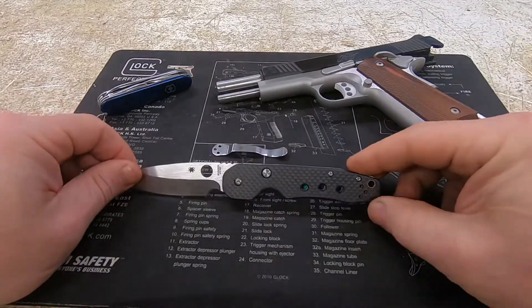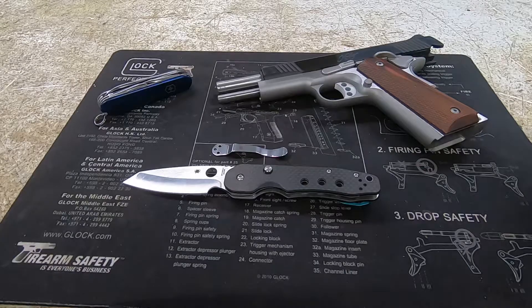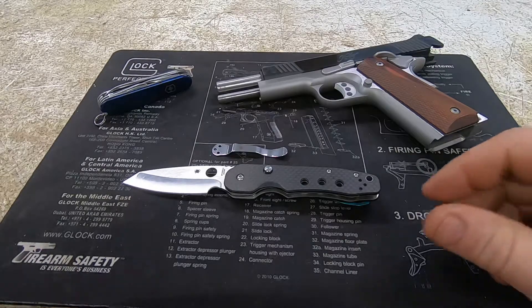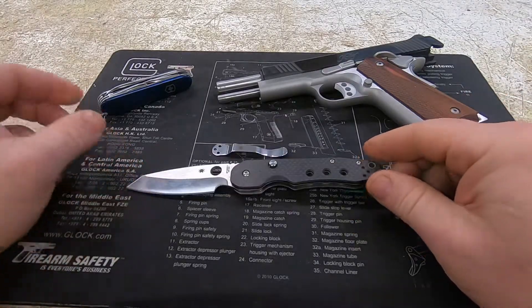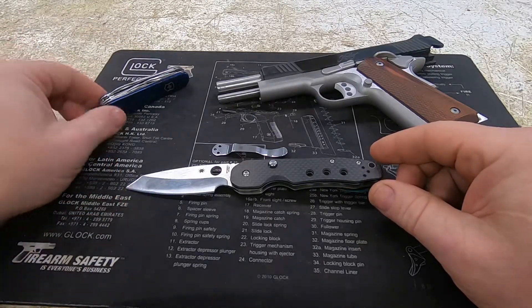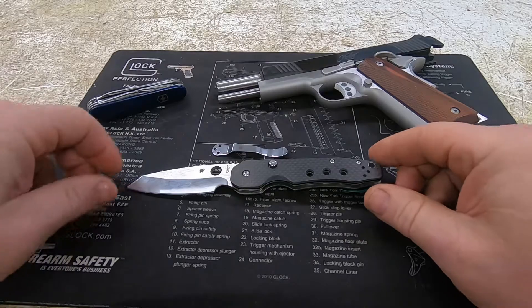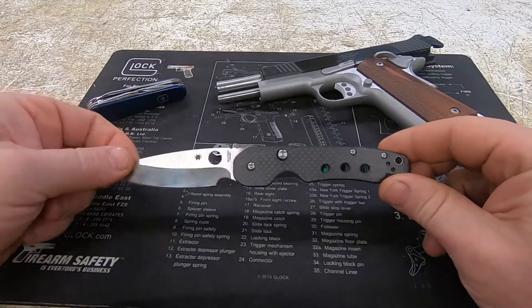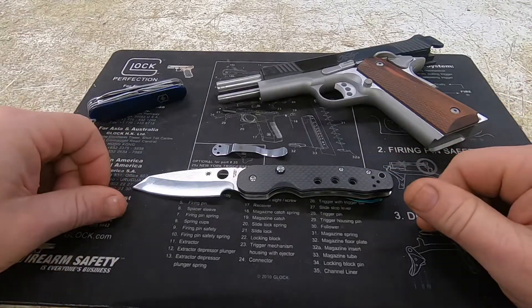I've been carrying this for about a month now, every single day, and I feel like after a month of having it in my pocket and using it I can give you my honest opinion. I always have a clip-down knife in my pocket, and I always have my trusty Swiss army knife in my other pocket. I use that whenever I know I'm going to be rough on a blade, need a small flat screwdriver, or for cutting up boxes and opening packages.